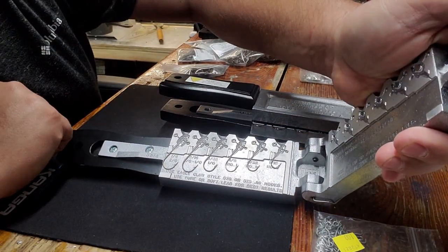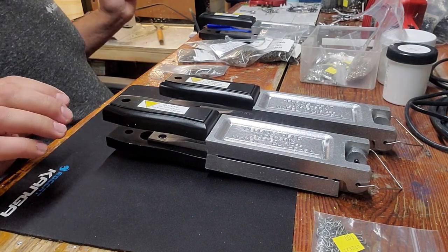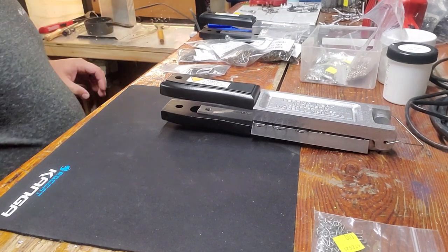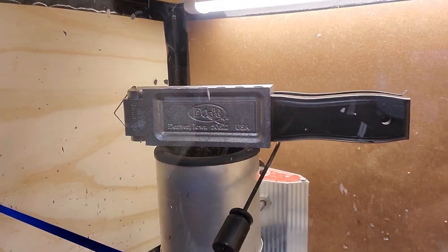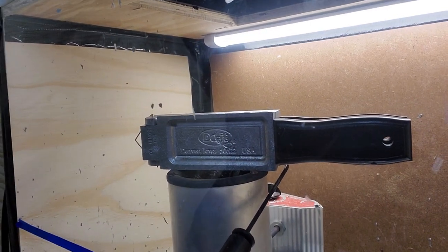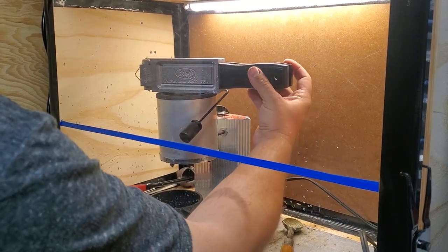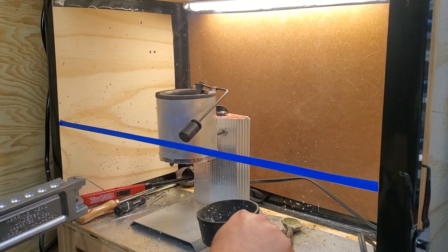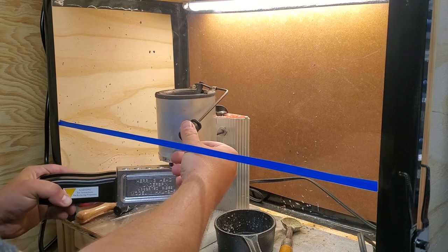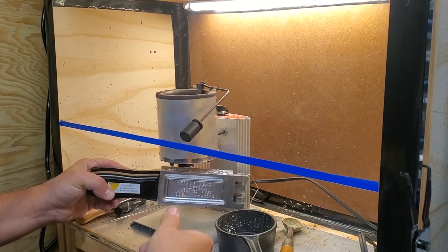I'm going to heat these up a little bit on top of the lead pot. The lead pot is ready, so I'll go ahead and preheat these. All I do is stick it right there on top of the pot — it's got all the hardware in it and it'll just heat up. I'll give it a minute or two and do the same with the big one, then flip the camera around so you guys can see me pour. You can put the tip of the pot right into each cavity and it kind of forces the lead in there a little bit better, making it a lot easier.